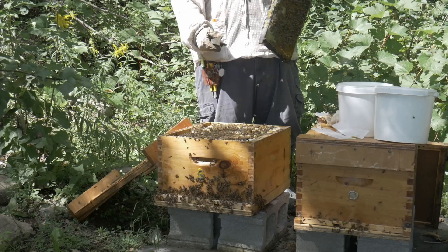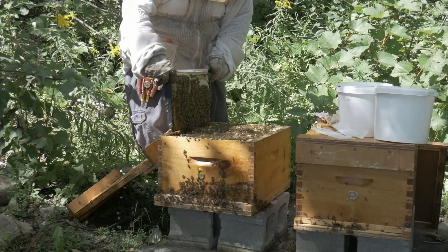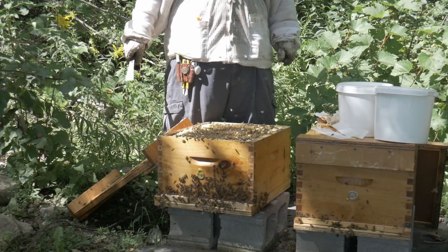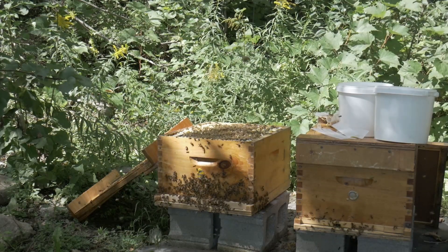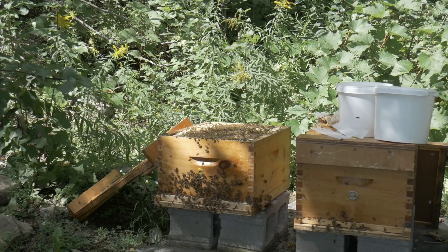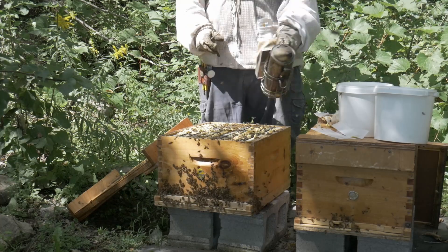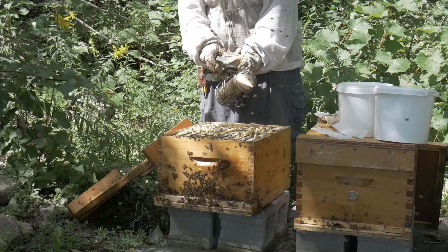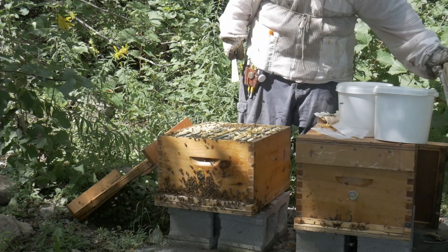Now they're going to have a small brood break, about a week. This might help with the treatment I prepared. The treatment is going to be the same as last year: Apivar, and a blast — maybe two — of oxalic acid vapor.